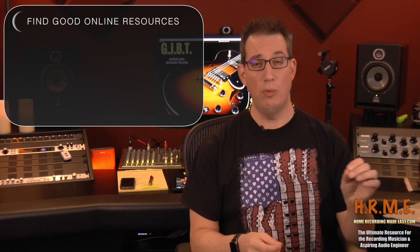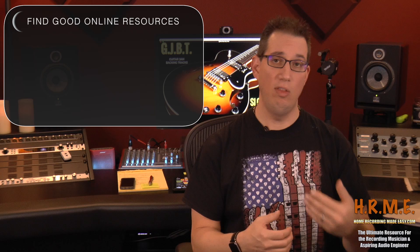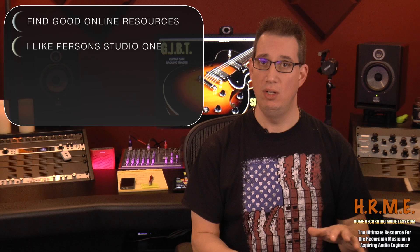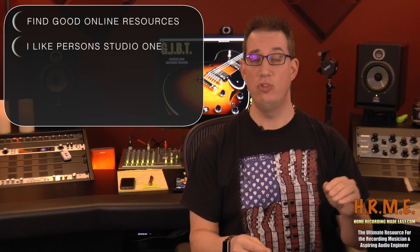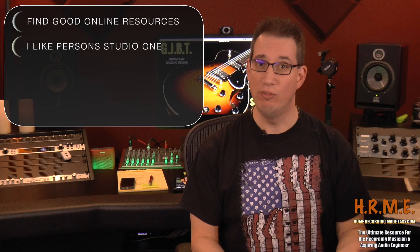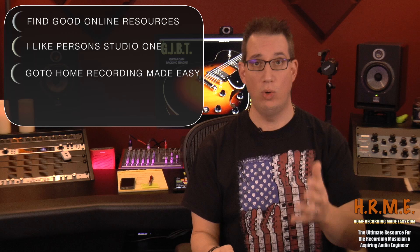If you're someone who has never really done any recording before, when choosing your DAW there are a couple of things to keep in mind. First, try to find online what resources are there to help you as you're learning it, because when you're first starting out there could be a steep learning curve. You want to find a DAW that's really user friendly with a good online community. The DAW I recommend to all my students is PreSonus Studio One — it has a fantastic user community on Facebook and on the PreSonus user forum, and Home Recording Made Easy makes a lot of Studio One training tutorials.